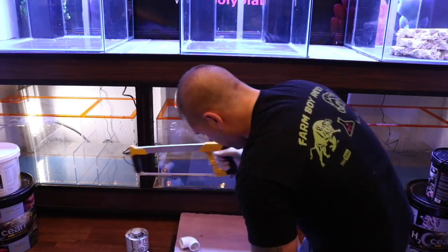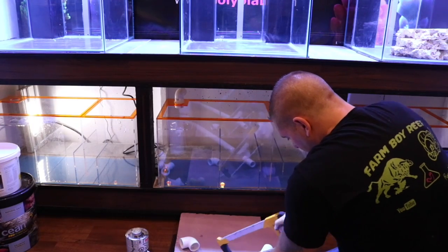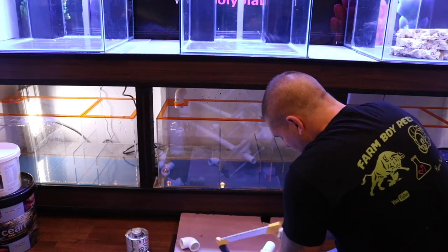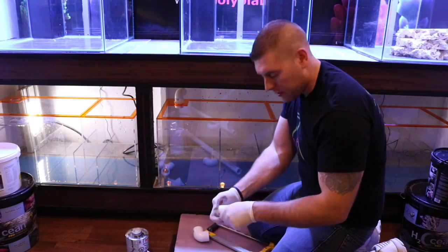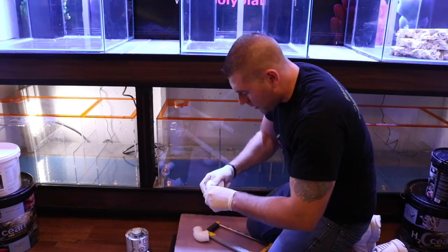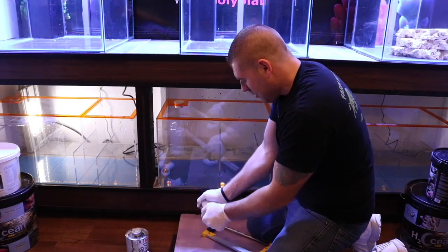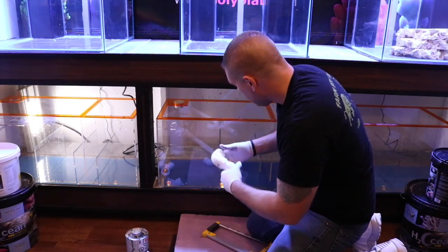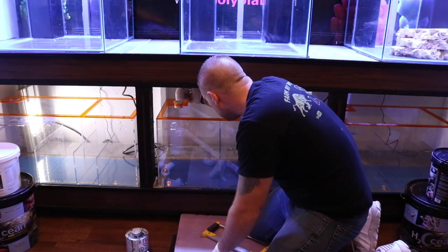With the hacksaw I'm just going to cut two-and-a-quarter to two-and-a-half inches off. We'll clean that up. What we're going to do is dry fit everything first to make sure it's all going to fit before gluing — because we're going to go like this and like this. It's going to go on just like that.